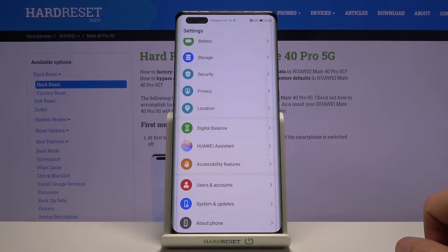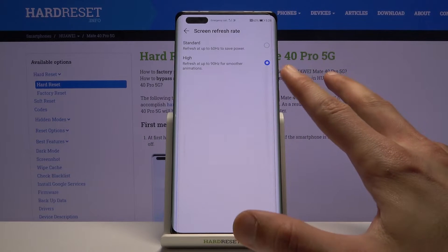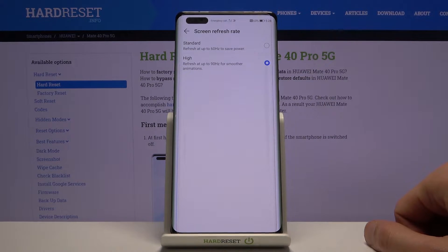If you go to Settings, Display and Brightness, you will have refresh rate or screen refresh rate, and as you can see there are two options: 60 and 90. It's a bit disappointing that for something claiming to be a pro model, the max refresh rate is only 90 — it makes you feel like you overpaid. Setting it to 90 will make everything look smoother, although 120 would have been better.